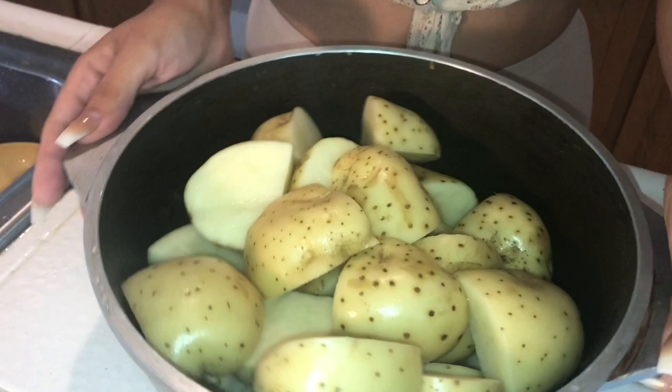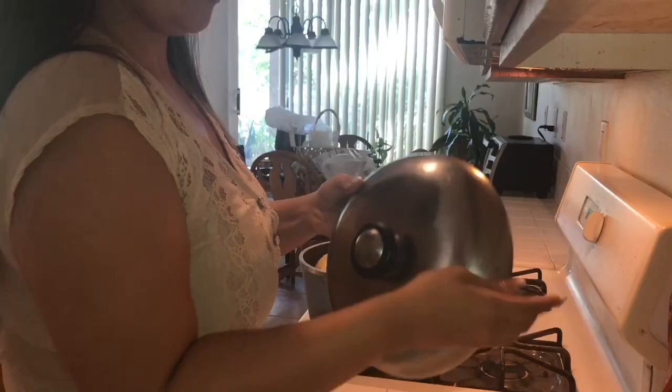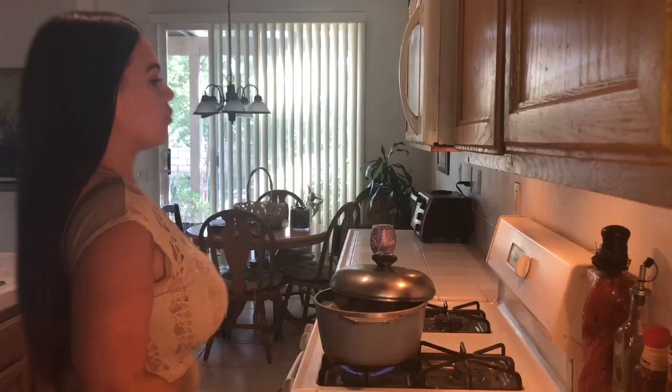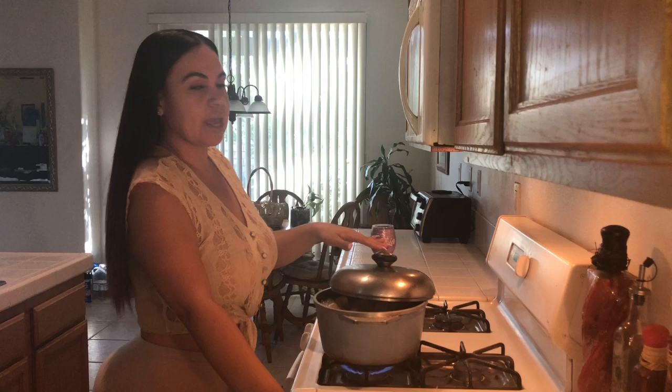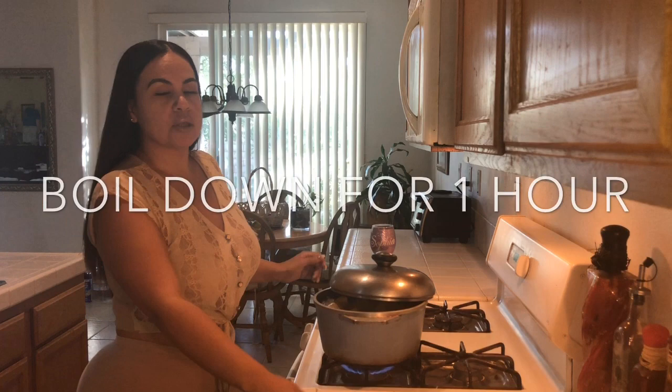So you're going to cut them up, put them in a pot like so, and you're going to fill this up with water and salt. I'm using a lid but I'm not going to cover it the whole way. You want to boil this on high, cover the potatoes halfway, and throw in a couple pinches of salt. We're going to add the rest of the stuff at the end. You also want to monitor this because you don't want the water boiling over.